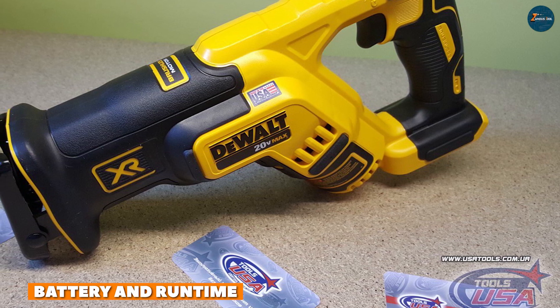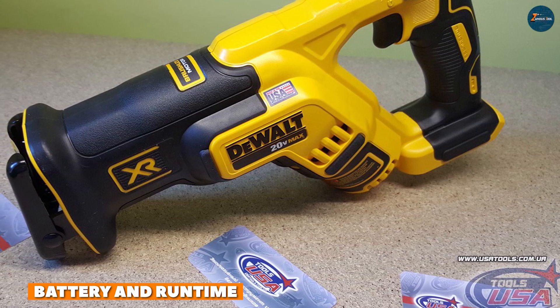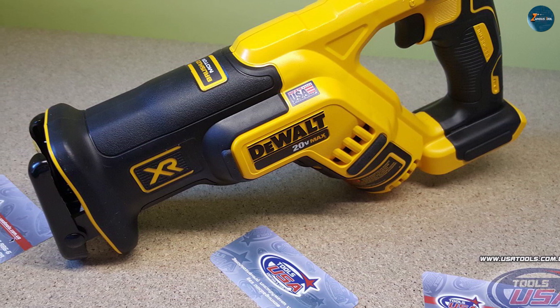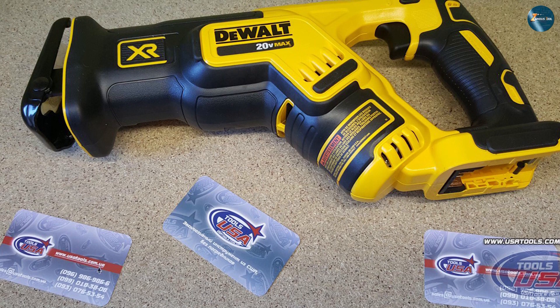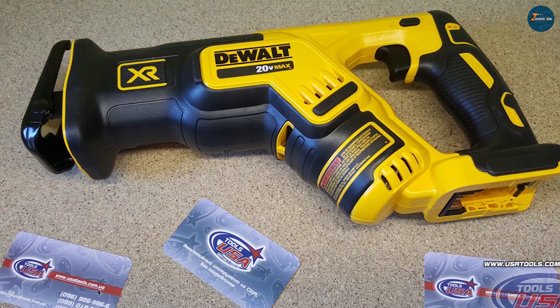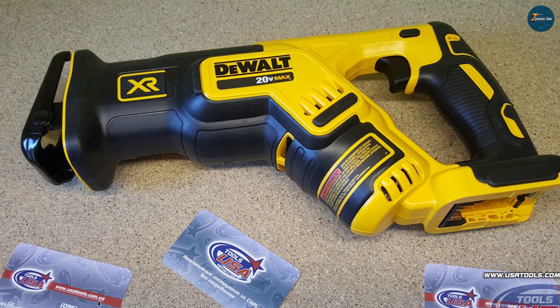Battery and runtime: the DeWalt DCS367B is compatible with DeWalt's 20-volt MAX lithium-ion batteries, which are renowned for their longevity. The tool's brushless motor contributes to maximizing battery efficiency, resulting in extended runtime.